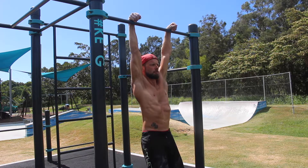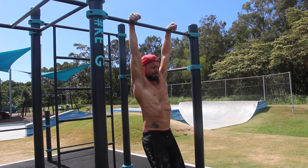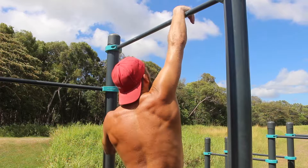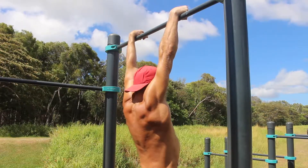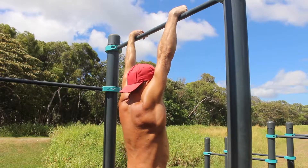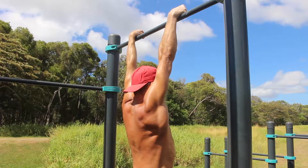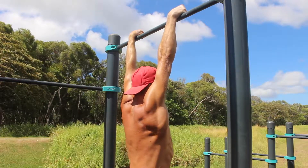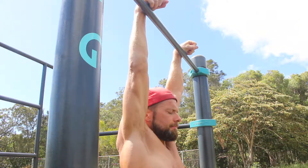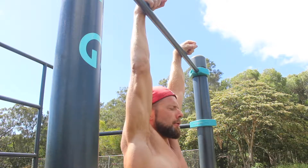Find a pull up bar that allows you to hang in a hollow body shape without the feet touching the floor. Stand on an elevated surface that allows you to place the wrists on top of the pull up bar. Contract the forearm muscles and flex the wrists nice and hard. Lock out the elbows and take the shoulders into 180 degrees of flexion. Depress the scapula as this will be an active hang. Then slowly step off the elevated surface and allow the body weight to hang from the wrists. Hold for the prescribed amount of time and try to maintain the hollow body shape.